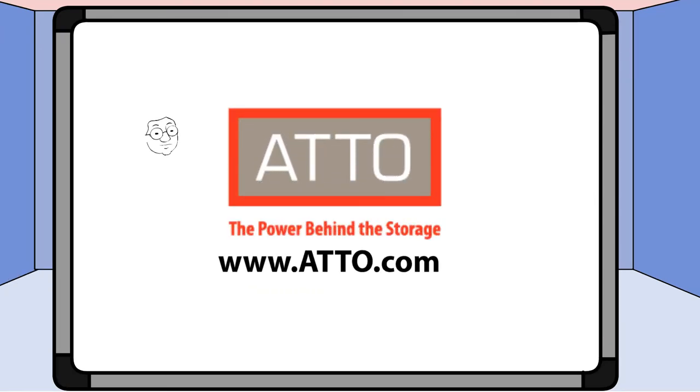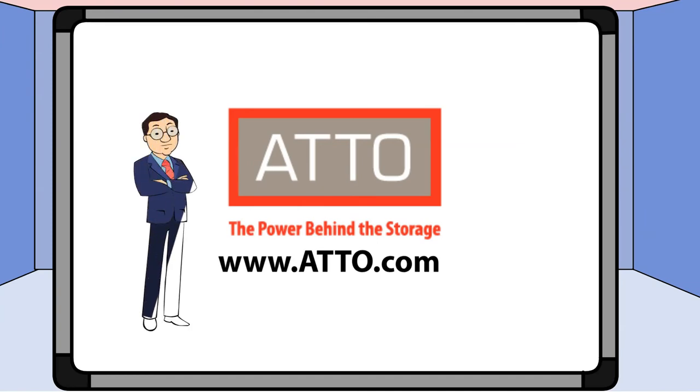Thanks for watching our short video. For more information about Thunderlink and other products manufactured by Addo Technology, please visit our website at www.ado.com. You'll find the link in the description below.